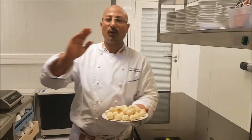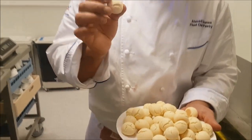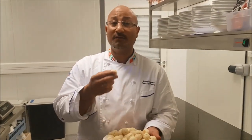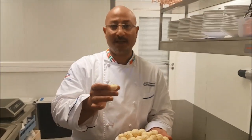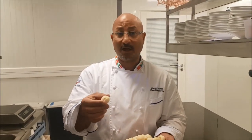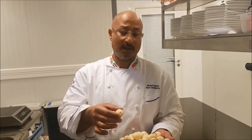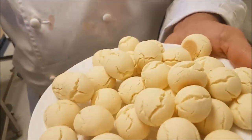Hello everyone, today we make together milk cookies. These cookies are wonderful and really tasty, especially when you have them with coffee or tea in the morning. Really nice flavor, aroma, and a different taste than normal cookies. Let's make it together — prepare the bin and paper and let's start.